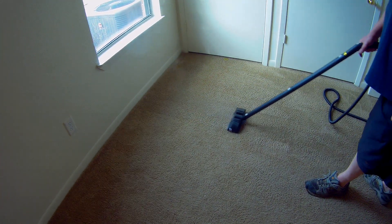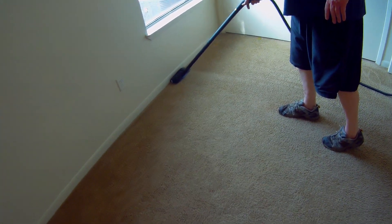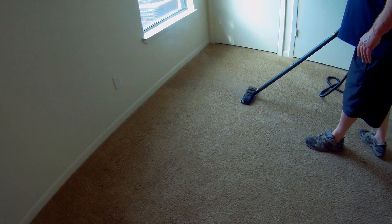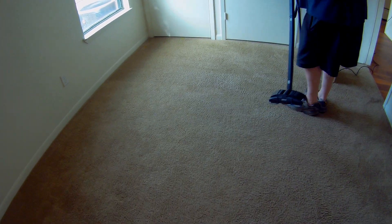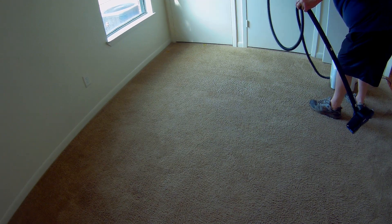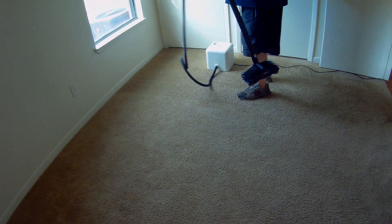Don't ever get mustard in your carpets. Ask any carpet cleaner — the most dreaded thing you can deal with is mustard. And slime. Don't let your kids play with slime on the carpeted areas. Like they say, don't let your kids grow up to be cowboys — don't let them play with slime over the carpet either. Have them go outside with that stuff.